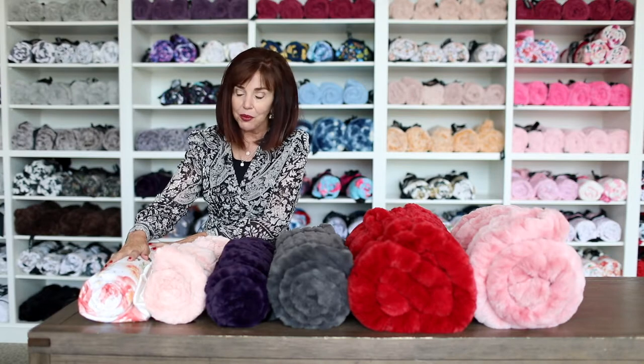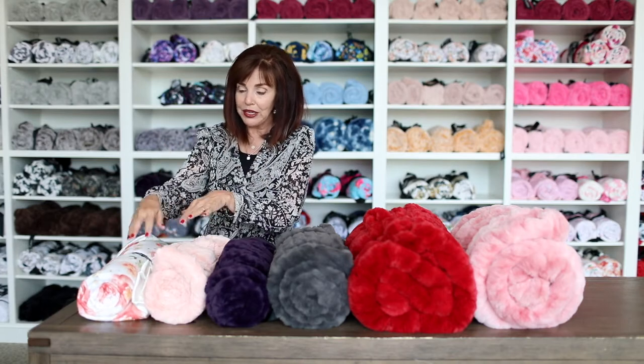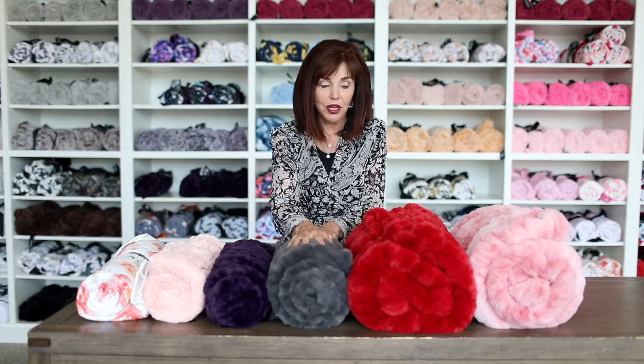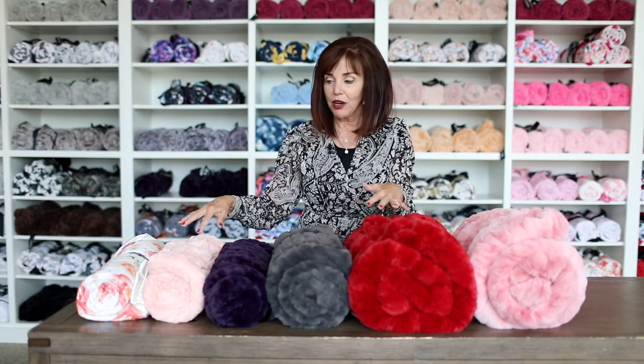First we have the print, and I'll talk about that in a moment when we unroll it and show you the thickness. These are all the same size, but there's a big difference in how they roll, the thickness, and the plushness. We have the Sorbet, then the Divinity, then the Premium Plush, next the Urban, and last the Hugs — those are our main categories and collections.